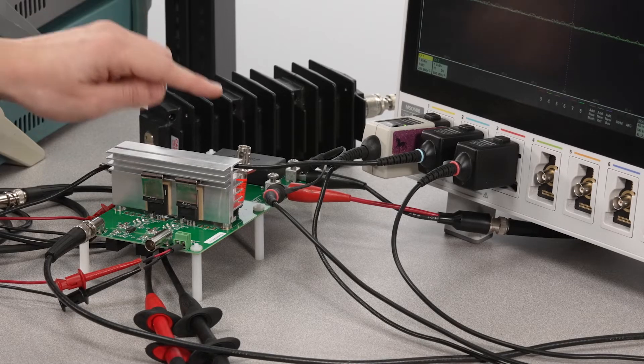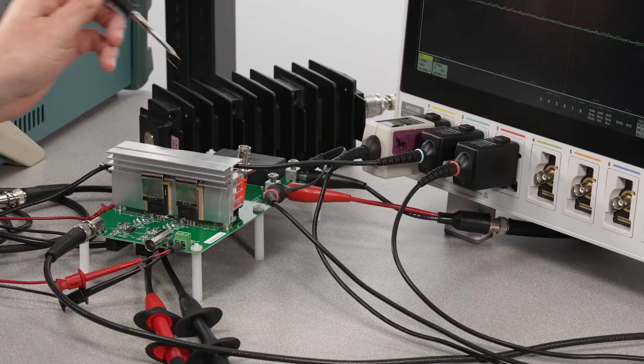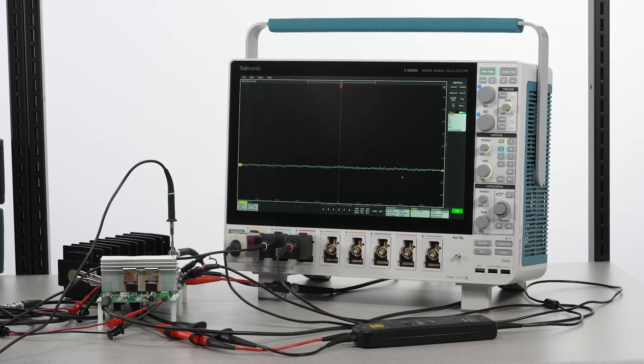One cool thing about this board is it uses a current viewing resistor to measure drain current. The CVR is a specialized shunt resistor placed in series with the current flow and allows us to use a high bandwidth voltage probe to measure current via Ohm's law.